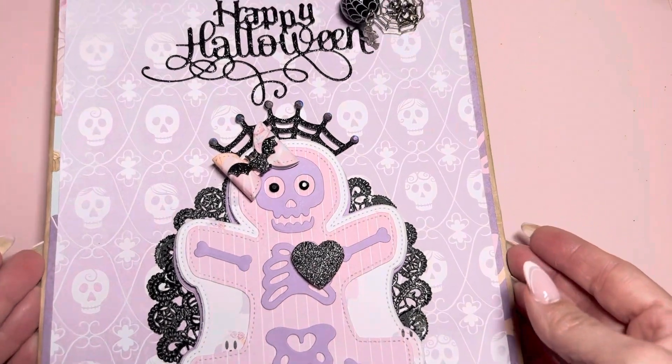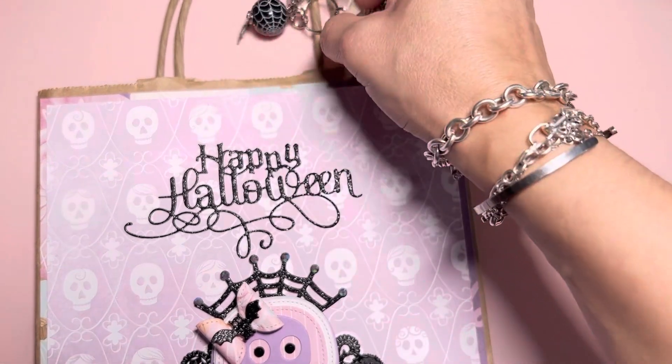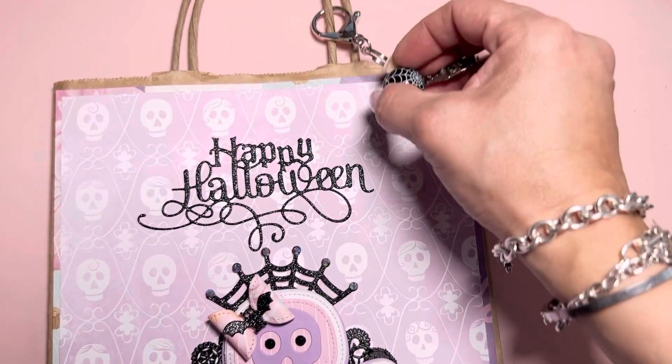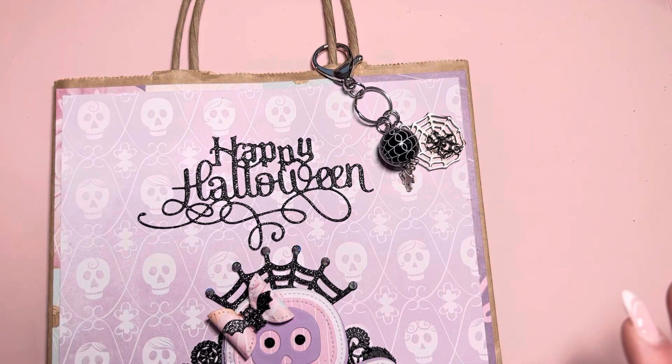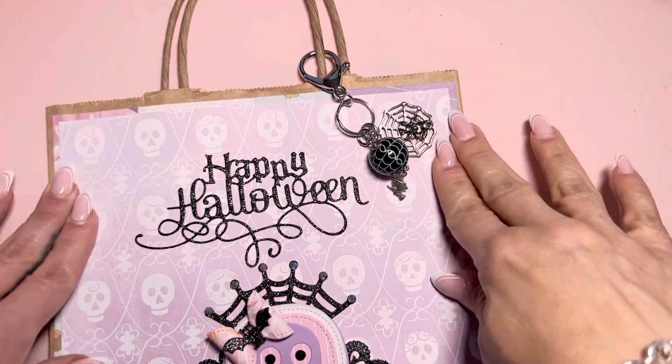I opted to just go ahead and alter this brown paper bag. My boyfriend and I went to Golden, Colorado this past weekend to hang out and look at the little town. It's so stinking cute. We had a great time, and we bought a couple coffee mugs out there, and they came in this brown paper bag. So I was like, I'm just going to go ahead and alter this bag.